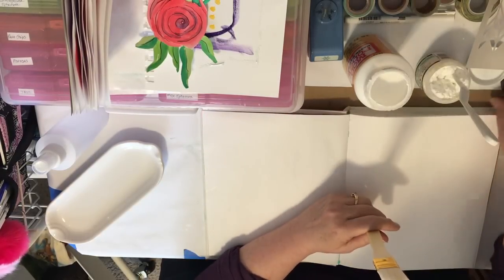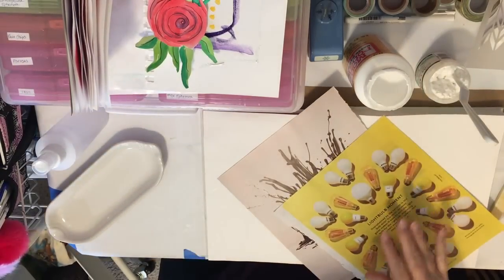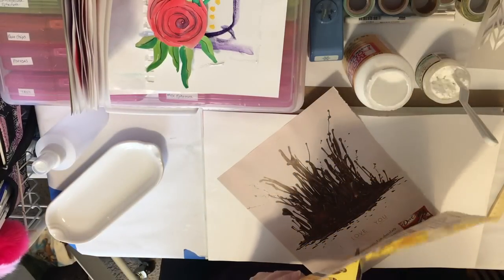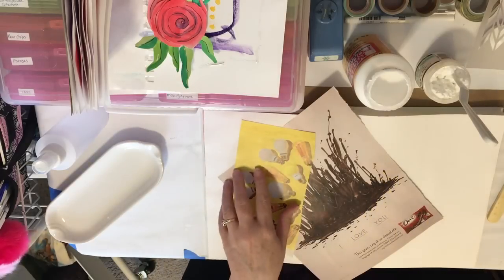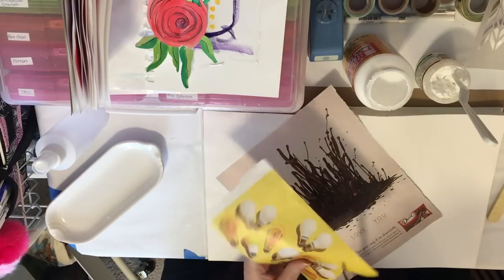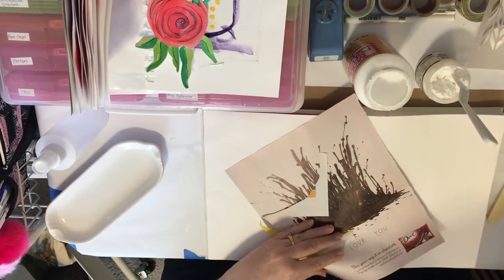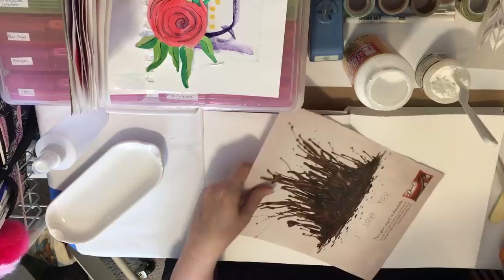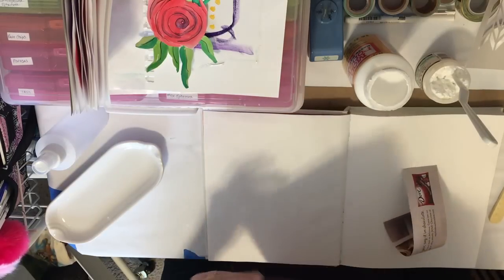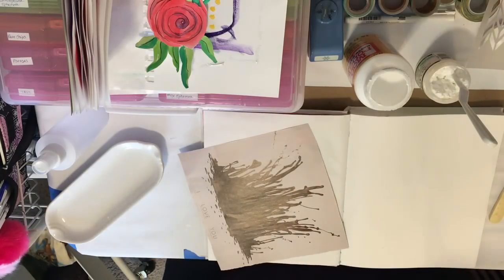I usually use a brush like this. I've got some papers — I usually like to put some stuff down, so I'll just cut up a little bit that I can glue down. I usually end up covering some of this stuff over, but I just get some things and kind of go crazy. And I want this chocolate thing as well.